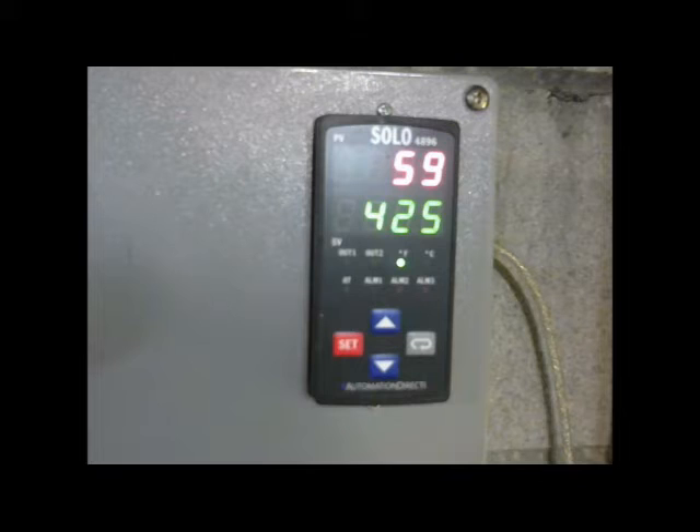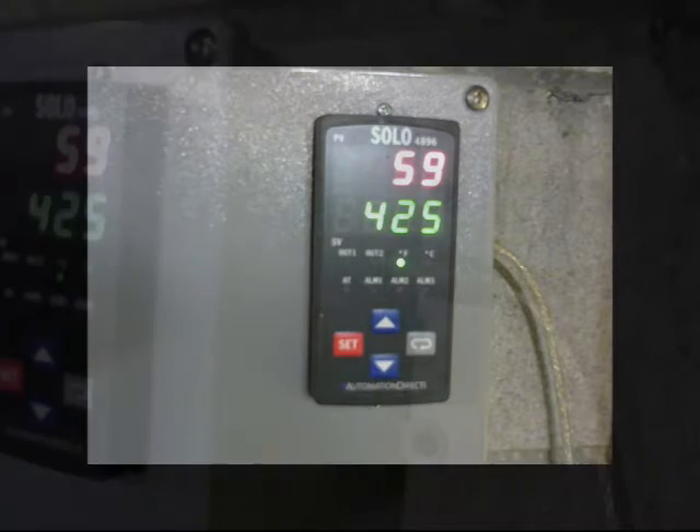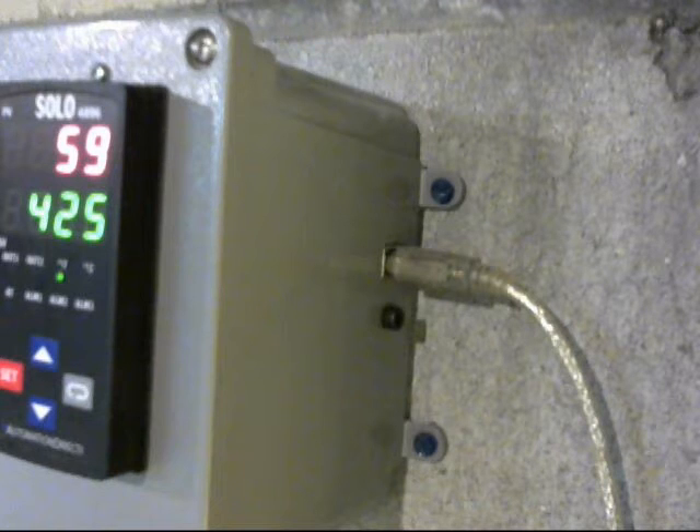Taking a look at the Solo controller, model 4896 VRE — a good choice if you're a glassworker and you want ramp-and-soak temperature control. These controllers come in four different sizes, between 90 and 120 dollars. These controllers and the associated software can be found at AutomationDirect.com — and on the side here we have our Universal Serial Bus version 2, aka USB.